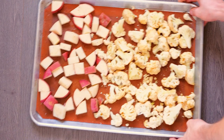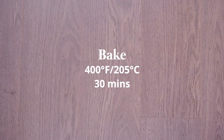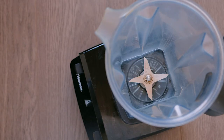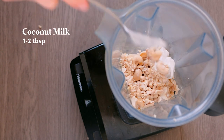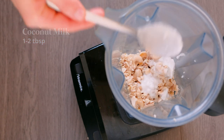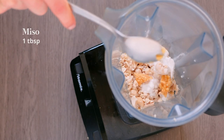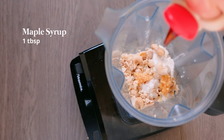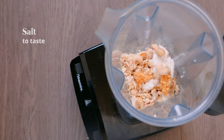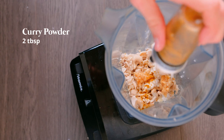That goes into the oven at 400 degrees for about 30 minutes, or until tender. For the dressing, use a high-power blender and add 1 cup of soaked cashews, 1 to 2 tablespoons of coconut milk, 1 tablespoon of miso paste, the juice of half a lemon, 1 tablespoon of maple syrup, some salt to taste, and about 2 tablespoons of curry powder.